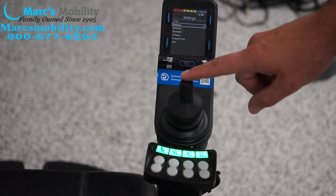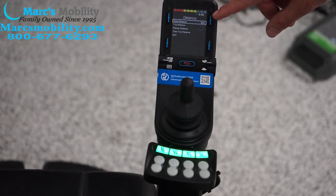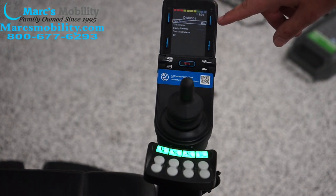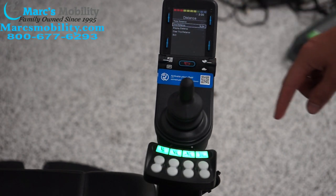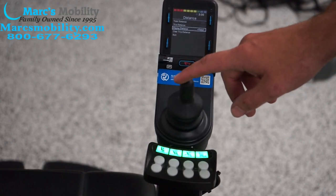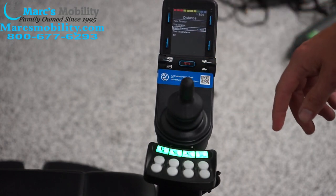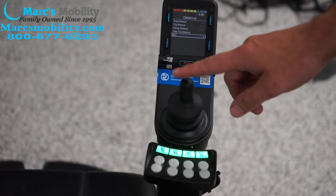We can also edit our distance. You can view the total distance — this chair has 20 miles of use on it. You can also set a trip; the trip is 19.3 miles. We can change the display distance to show total or trip — I've got it set to total currently. You can also clear your trip distance here, and then exit.